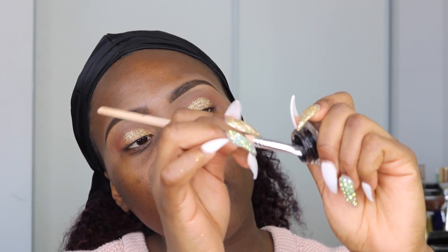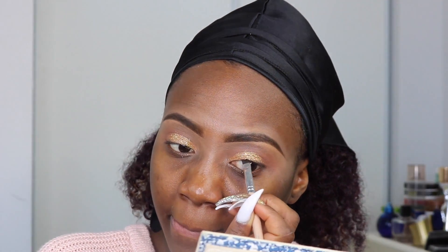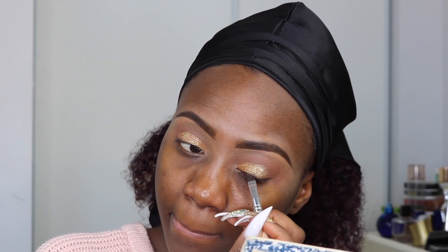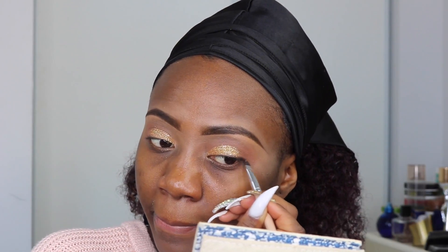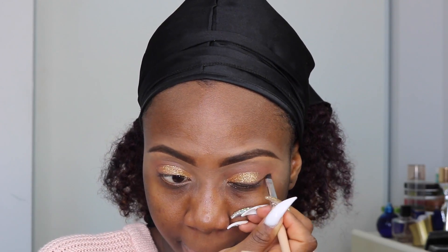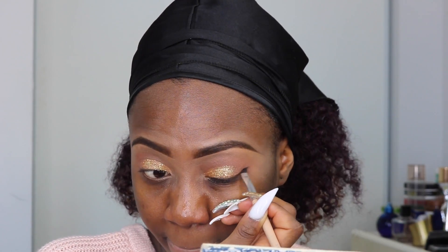So the next thing I'm going to be going ahead with is the BH Cosmetics Glitter Eyeliner. It's really affordable and it's a pot eyeliner. I'm just going to take some of this and use that to line my eyelids. I know I look like a hot mess right now — I have glitter literally all over my face. So the next thing I'm going to go back to is this L'Oreal black eyeshadow, just to use that for the corner of my crease.